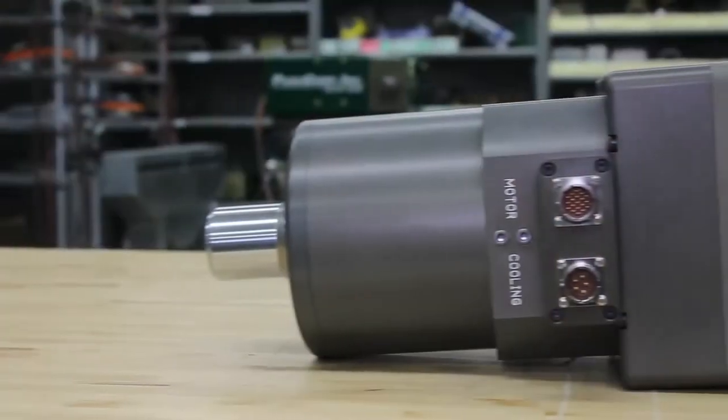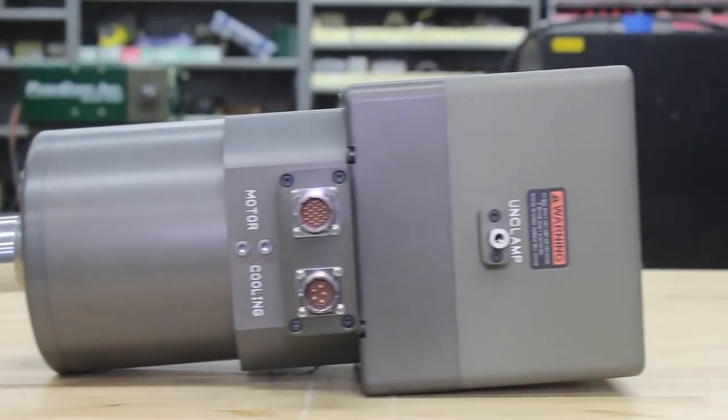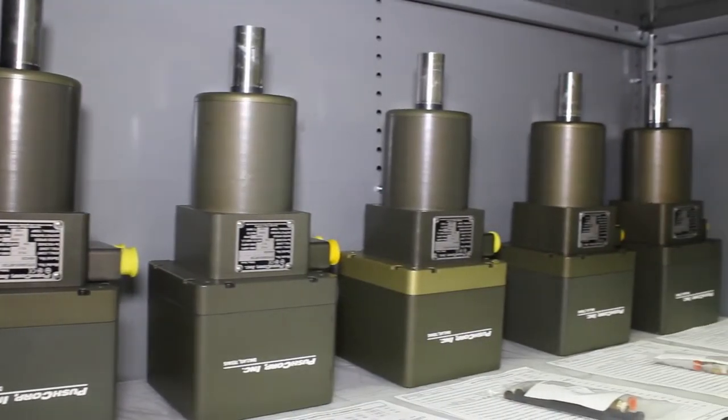In today's video, I will showcase our spindle lineup and explain how to choose the one that is right for your application.